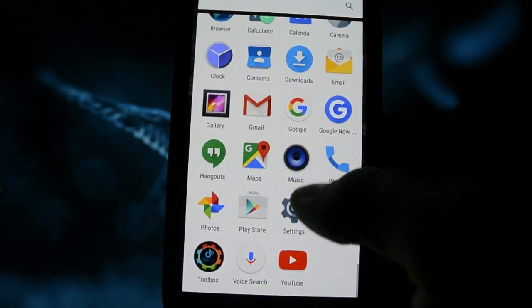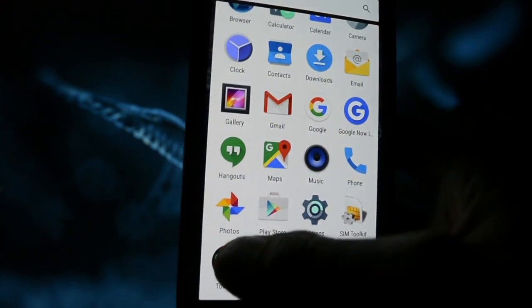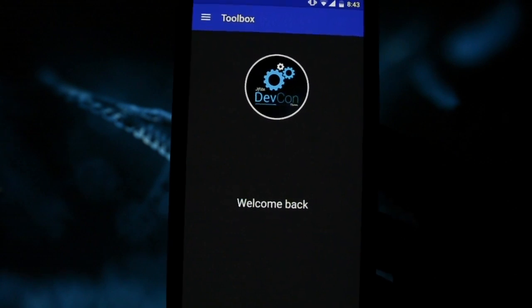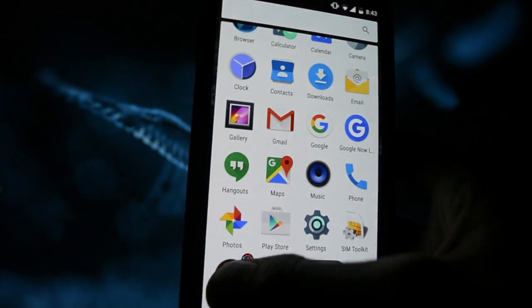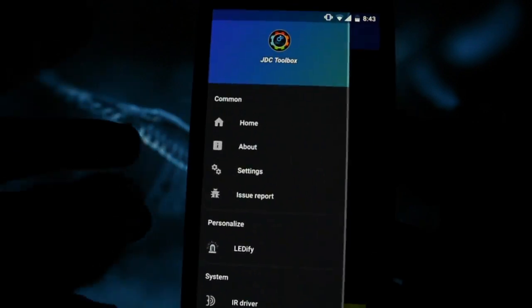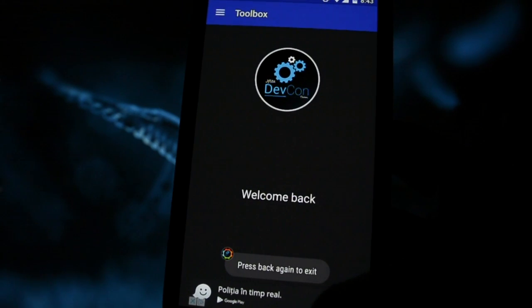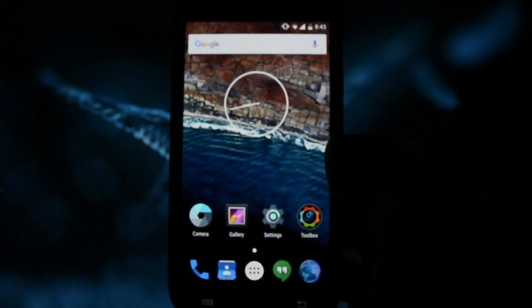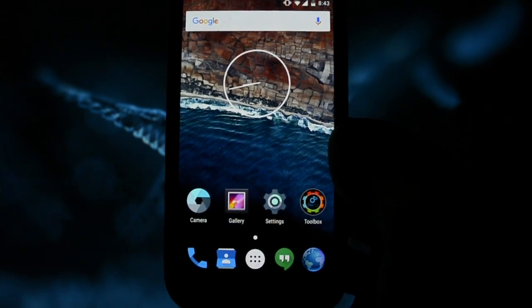You do have the themes application, which you can use to apply and customize themes. Unfortunately, beyond that the customization options are quite limited.